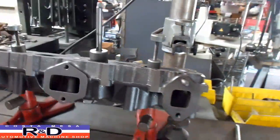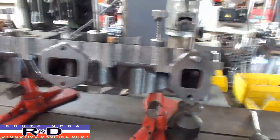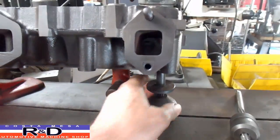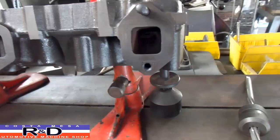Now on this particular head we're going to be doing the outside exhaust guides. If we're doing the middle ones it's no big deal because we've got support on both sides here, but over here we have to use some sort of a jack to support this end so that we don't bend the head down when we go to drill it through.